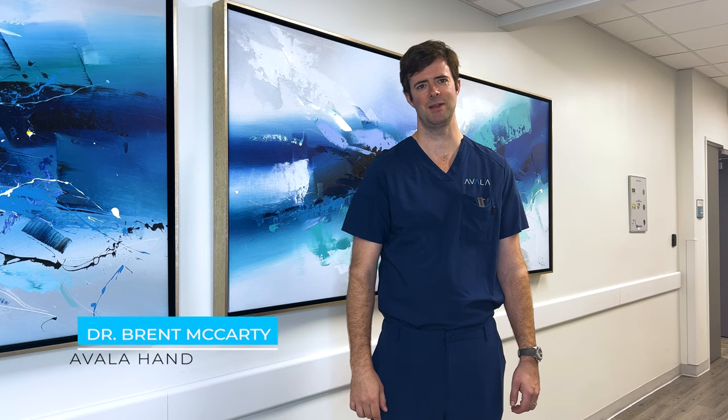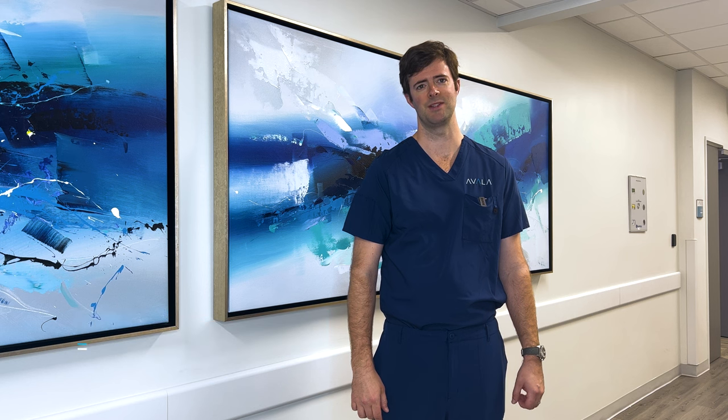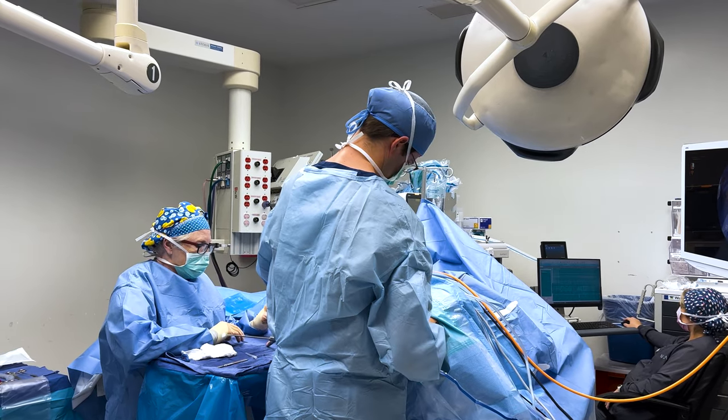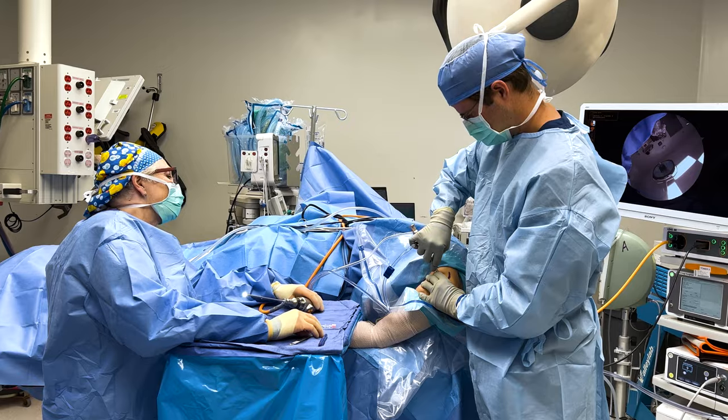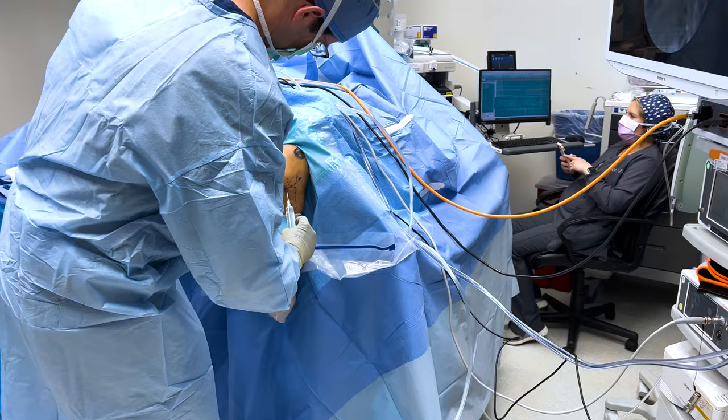Hey, this is Dr. McCarty. Today we're going to take you into the operating room for an elbow scope. This is one of the less invasive procedures for tennis elbow. First we will make several very small incisions for the scope's camera and our surgical instruments to get into the elbow joint.